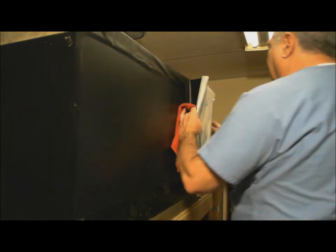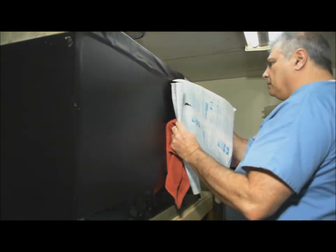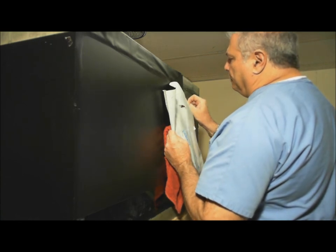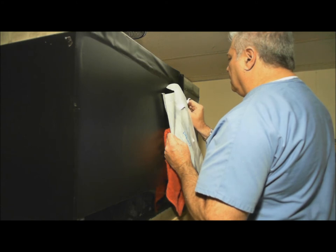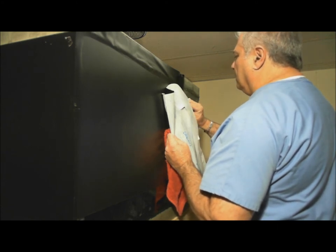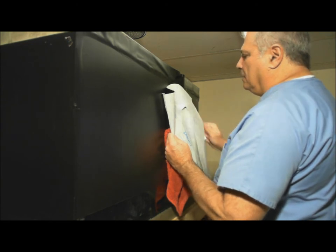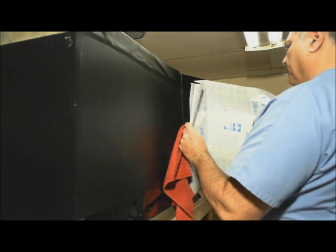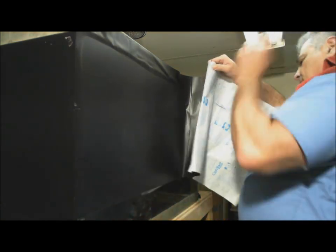Now, that's the one thing you don't want to have happen — see that paper rip? That means that the white backing paper is not coming off uniformly, and that's the problem. But now you can see that that's one of the things that could happen. You just peel it off until you've got it. That might happen to you.